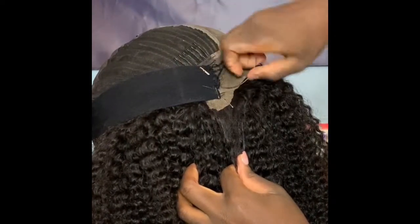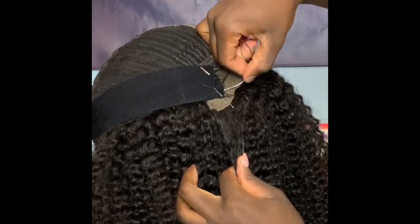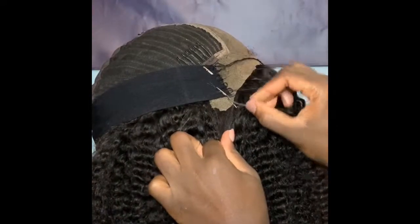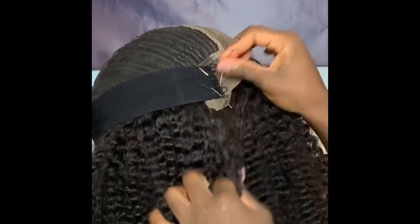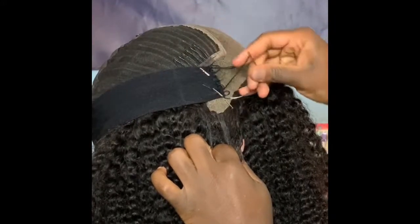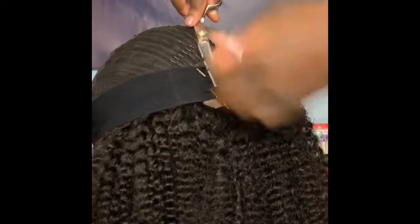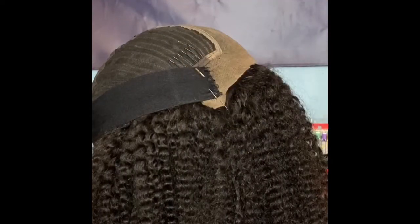Remember to make sure you place it by the ear flap. If you place it in the wrong position, this will not come out correctly and the purpose of the band will not be effective. The band is supposed to lay the lace down for you if you choose not to use any glue, so you want it to pull the frontal flat down. This is why you pick the position of the ear flap to sew it on.